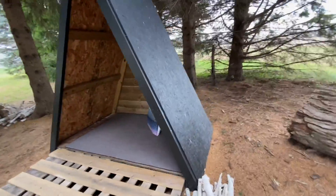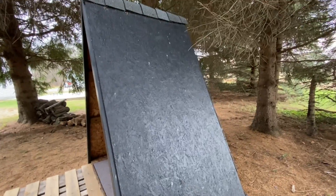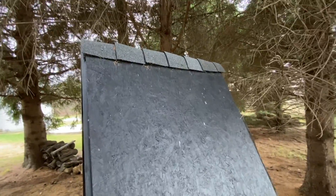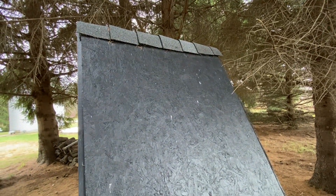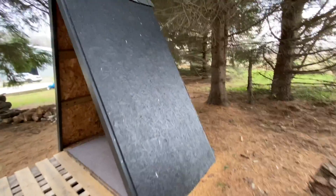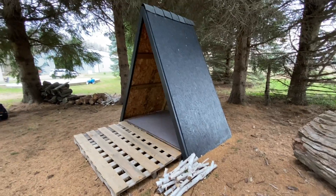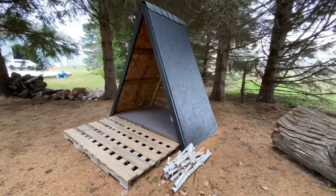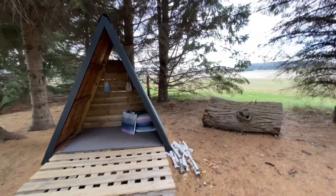We don't have any water damage inside. We found some discounted shingles from Home Depot that were already pre-opened, and we flapped some shingles over the top just to prevent any water from getting in. My husband and I don't have a whole lot of experience building things — this is kind of our first build project — and we love how this turned out.